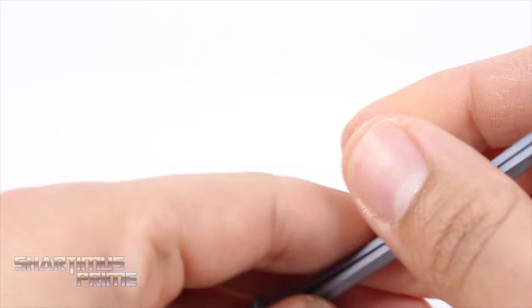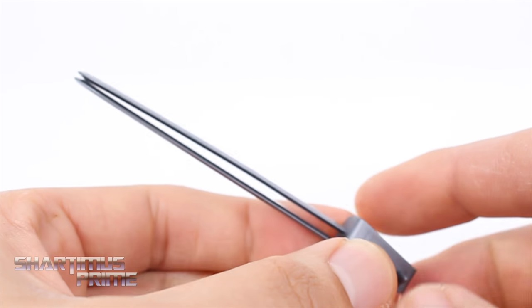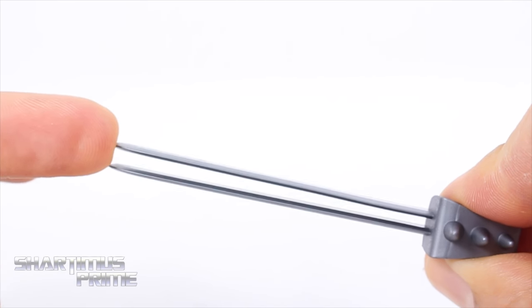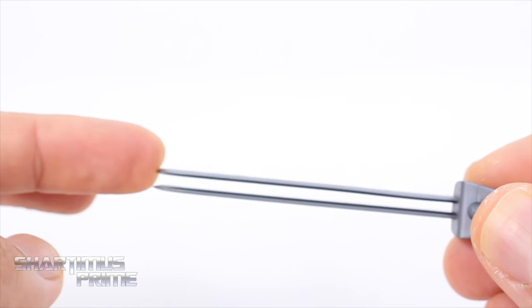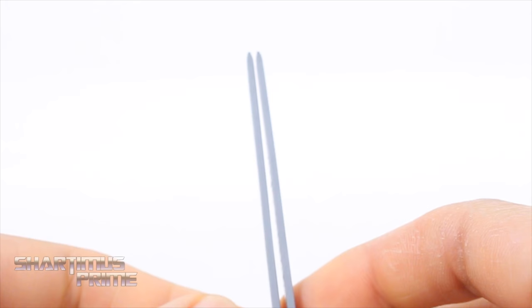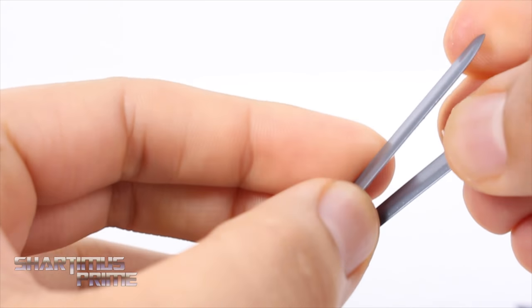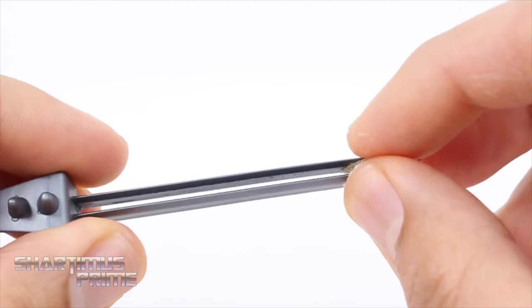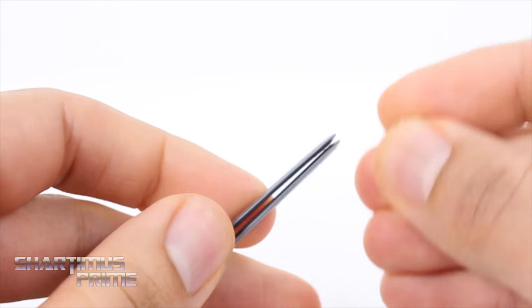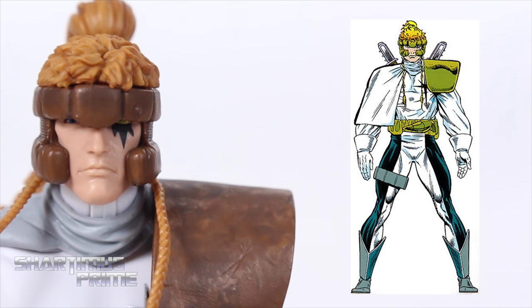This is the double-bladed sword and unfortunately mine is a bit bent. I wish there was a little bit more space between the two blades. I tried a hairdryer and that didn't really help so much. I ended up putting a little bit of craft glue in between to keep that gap going — just the idea of it is kind of funny. There we go, I may just leave it like that.